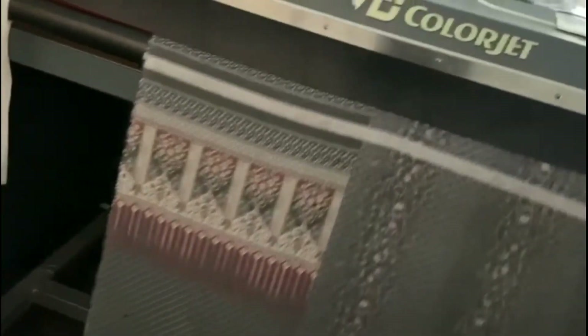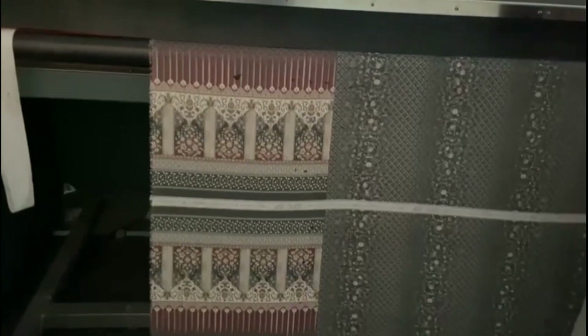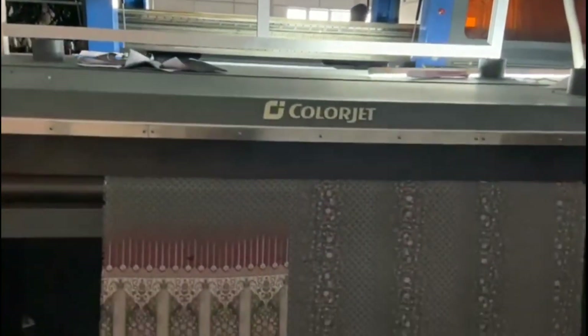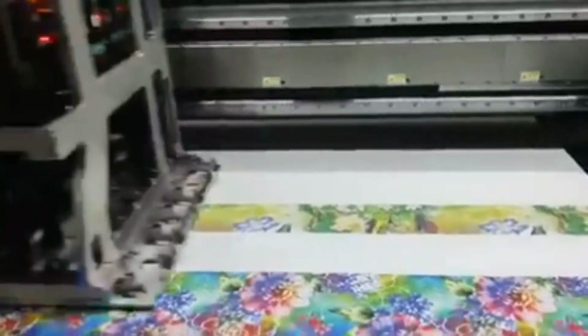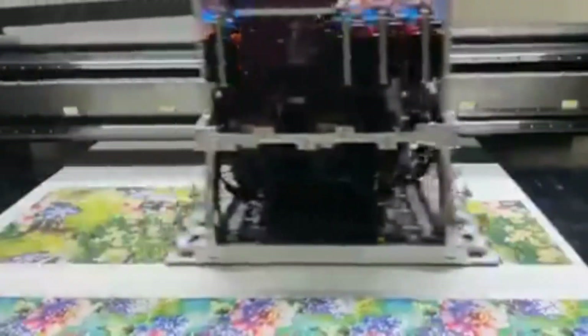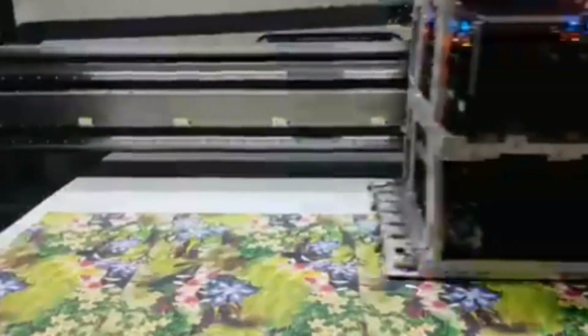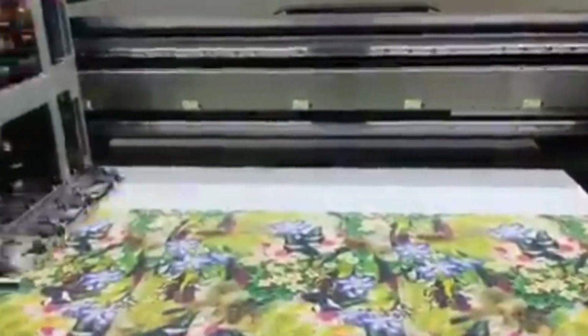It is very easy to match your color on this machine. Also, your fabric does not get wasted. If you print fabric on a rotary or flatbed machine, the minimum you can print is 2000 meters. Here, you can print just one meter with 100% your desired colors.